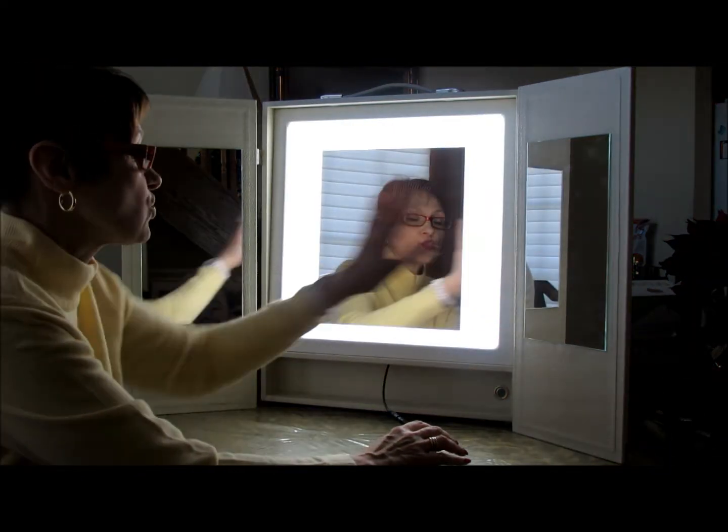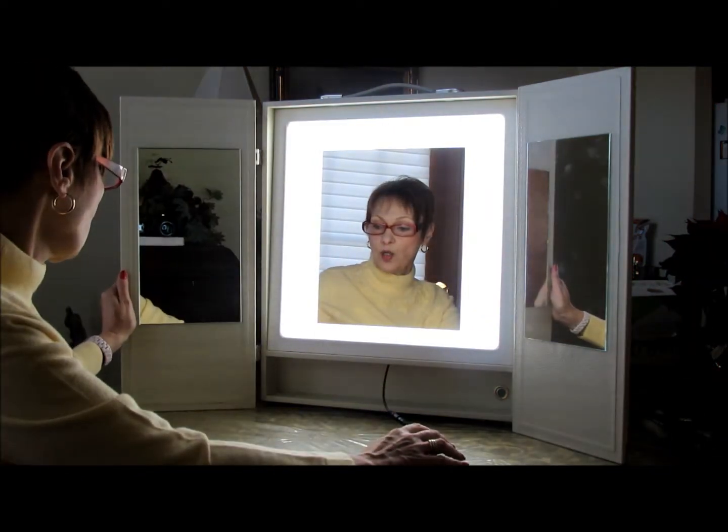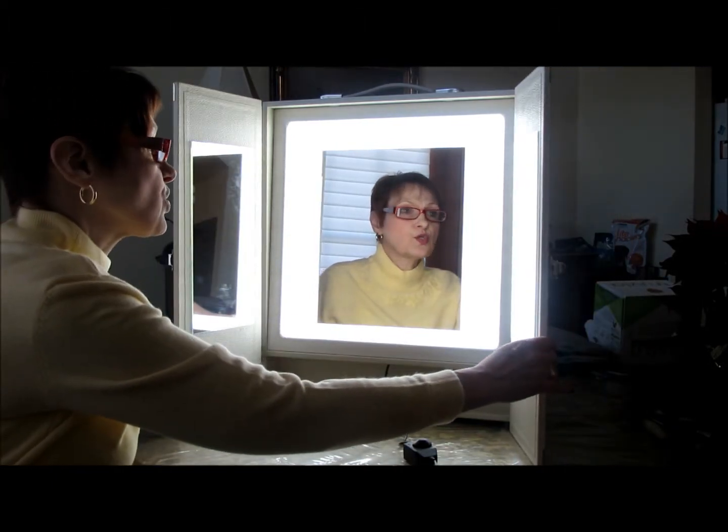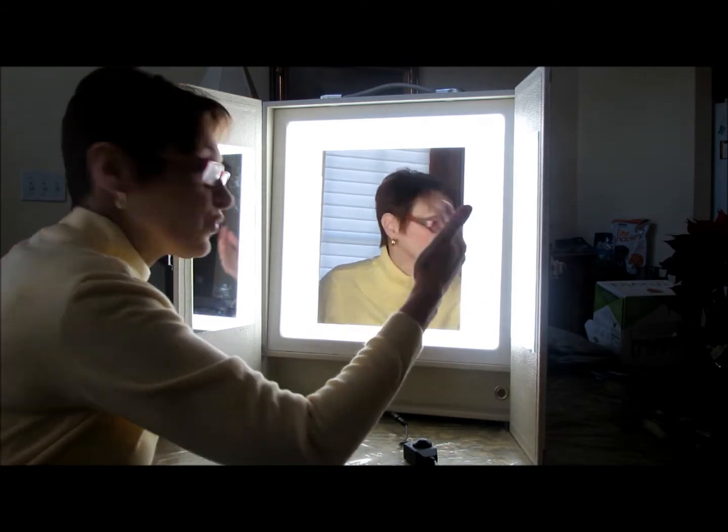That's the mirror itself. Like I said, the two side panels are what sold me on it, because I like that you could look and you have different views.